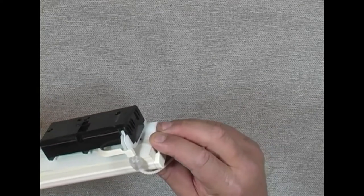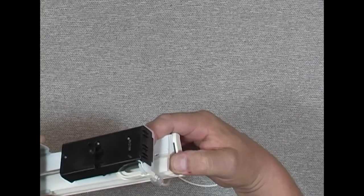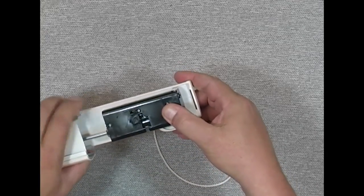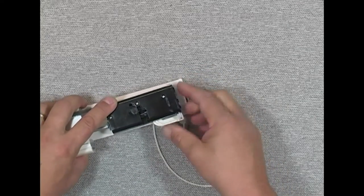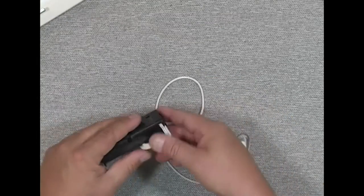Another thing to understand is there's a tab on the bottom of the lift that fits into this hole in the fabric, and that's what holds the lift in place and keeps it centered on the fabric. If I just lift up on that tab, the lift removes very easily from the headrail.